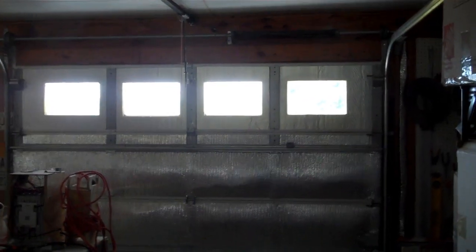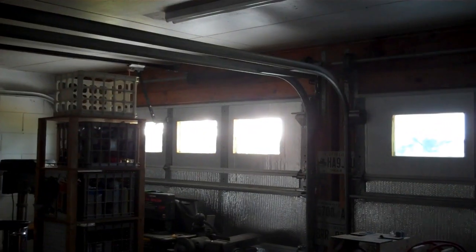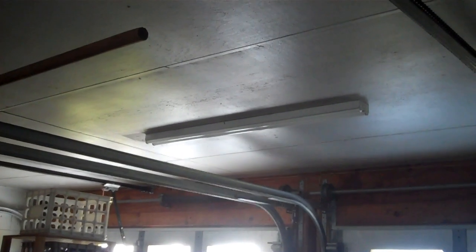The downside of putting light-blocking film on your windows is it makes the garage noticeably darker. When I get done with everything the garage will be darker during the daytime, so I'm going to be making use of artificial lights a little more.